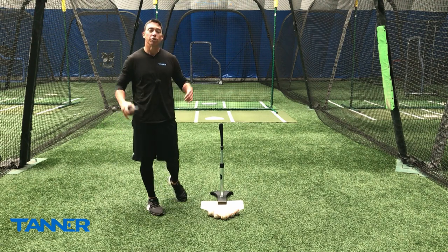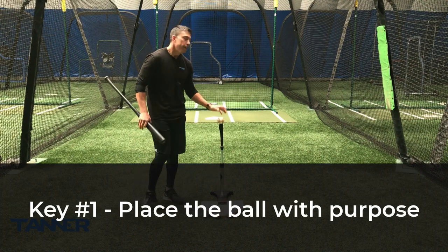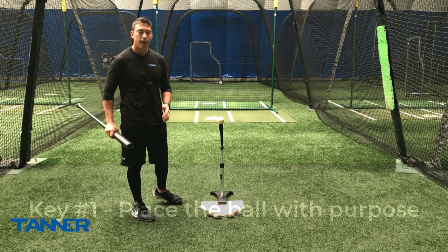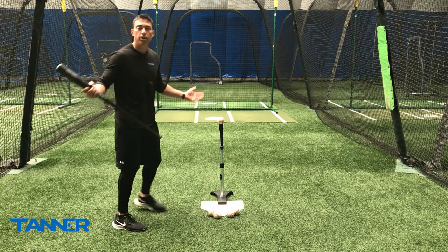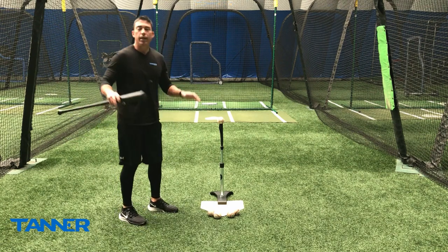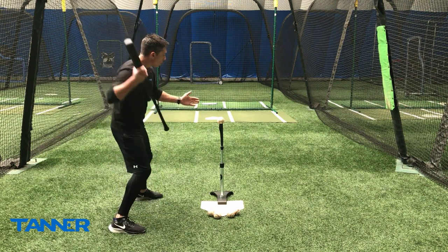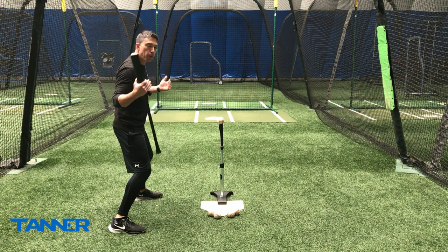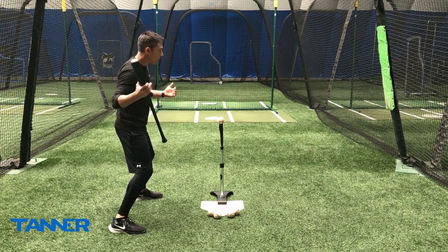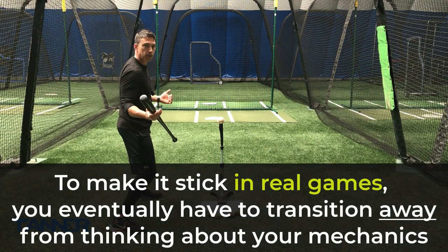The first key is placing the ball on the tee with purpose. Every time we hit off the tee, I don't want you to just hit the ball — we should be able to do that at this point. The ball's sitting on the tee, it's not moving, so our goal should be to hit a small section of the baseball that's going to put us in a good hitting position and allow us to not have to think about the mechanical aspects of the swing.